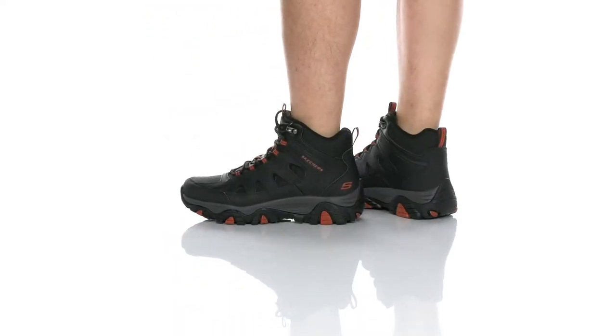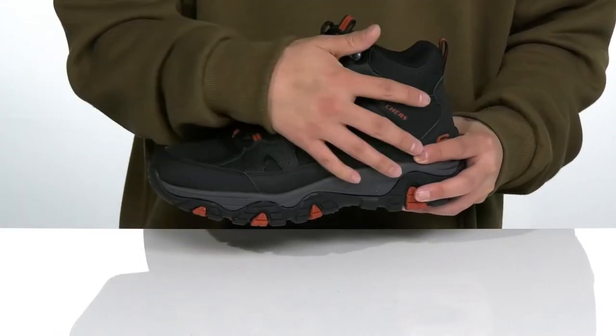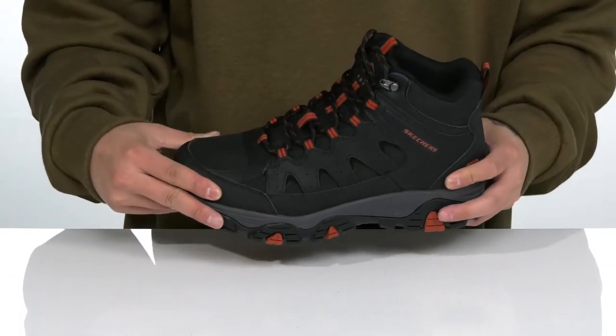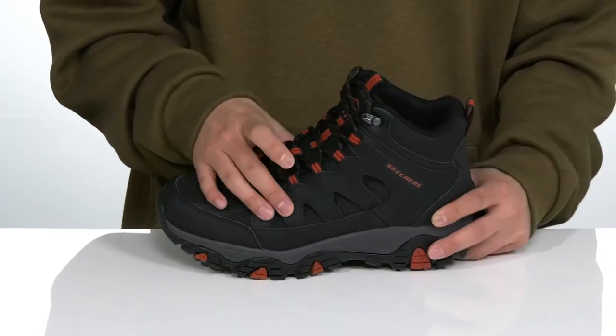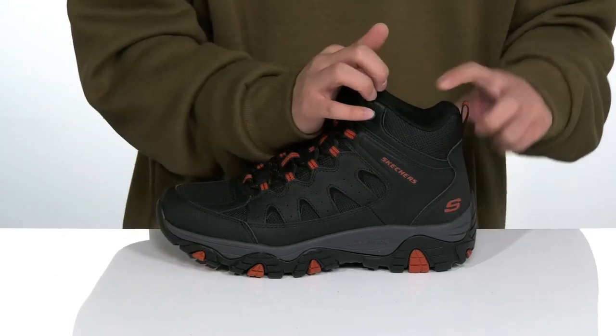The RelaxFit Pine Trail Gotera from Skechers is a great outdoor hiking boot made with a breathable textile, leather overlays, and abrasion-resistant synthetic overlays at the toe and heel for added protection. It also features a unique laser design with metal hardware up top that provides a secure fit, and gusseting on the tongue to keep out debris. The high-top silhouette provides additional support and protection around the ankle.